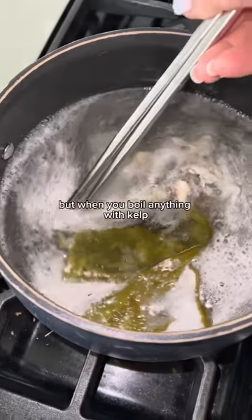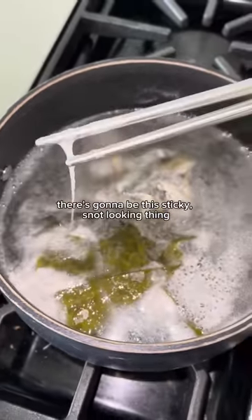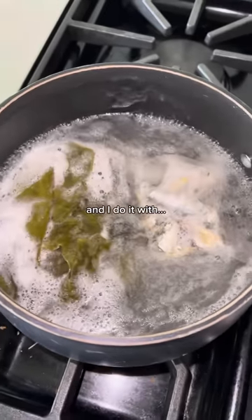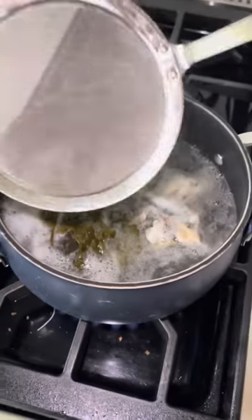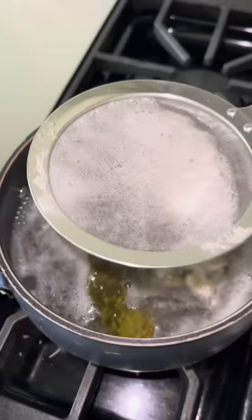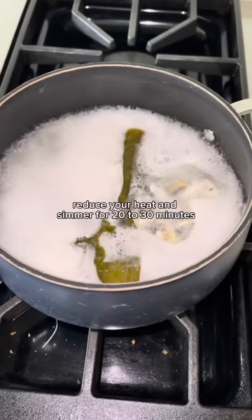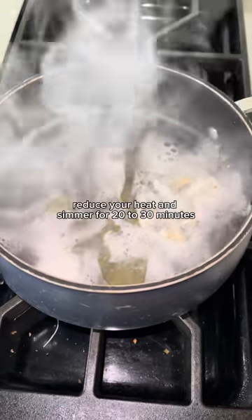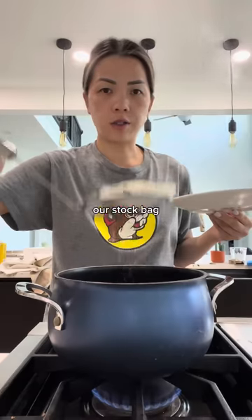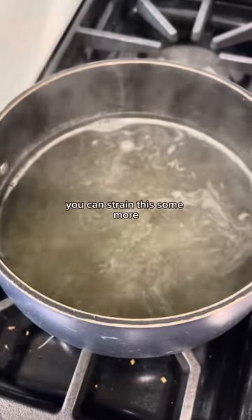This is about to come to a boil, but when you boil anything with kelp there's gonna be this sticky, not-great-looking thing. I normally take it out with a strainer. I'm gonna go in with this and just get rid of it. Once it starts to boil, reduce your heat and simmer for 20 to 30 minutes. After 20 minutes, remove everything — the kelp, the stock bag, and any slime that's in here.